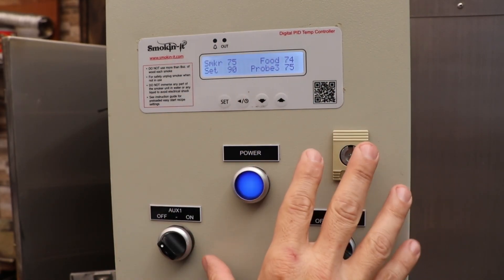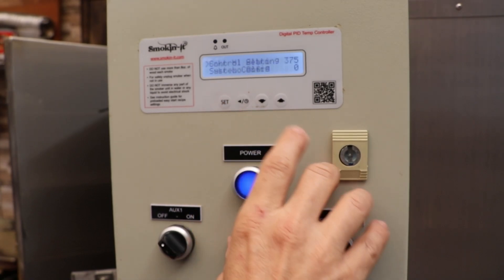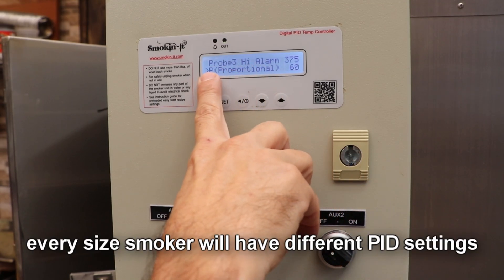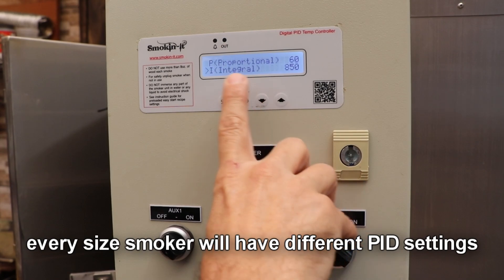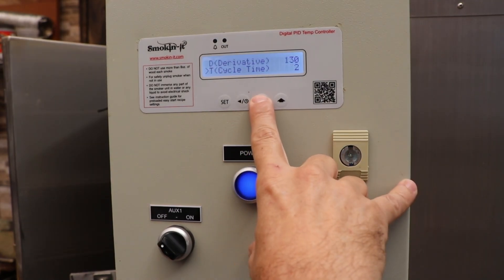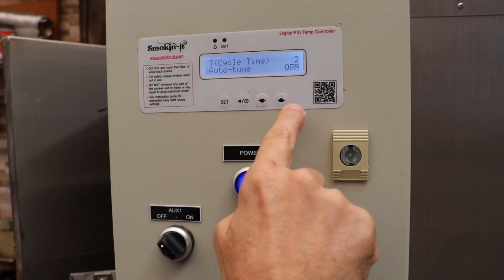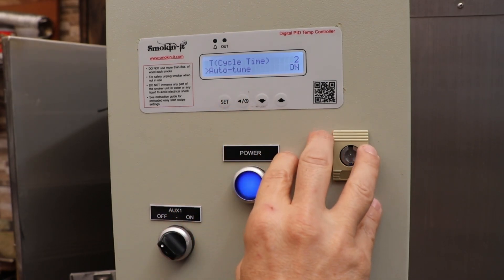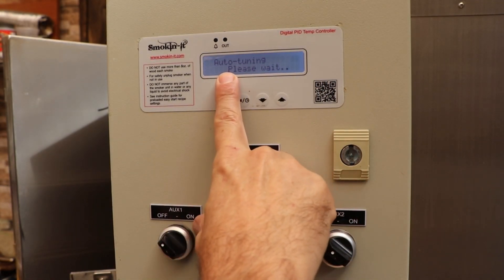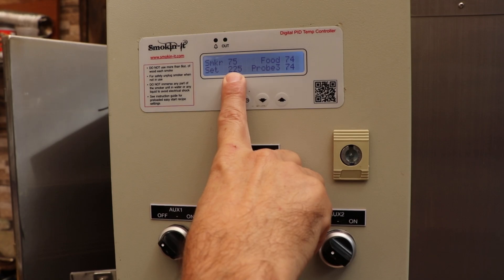To do the auto-tune, get into the control settings by pressing and holding set. Once you see the option, press set again and you're in the settings menu. Scroll down until you get to the auto-tune option. Along the way you'll notice the PID settings — P is set to 60, the integral I is set to 850, and the derivative D is set to 130. I would jot those down to restore factory defaults later. Turn auto-tune to on, hit set to get it going, hit back twice to exit the menu — and now it says auto-tuning, please wait. This process does take several hours.